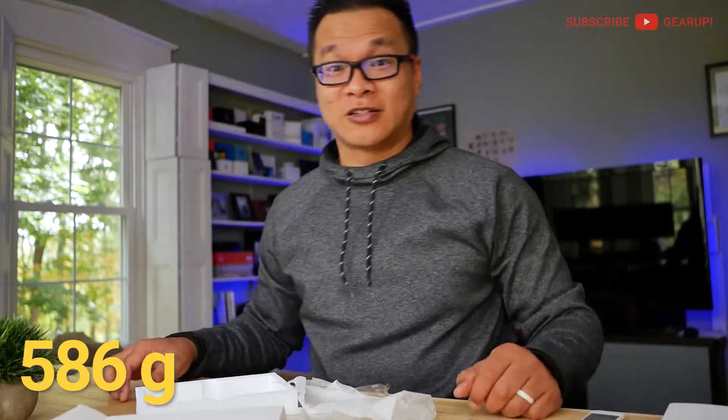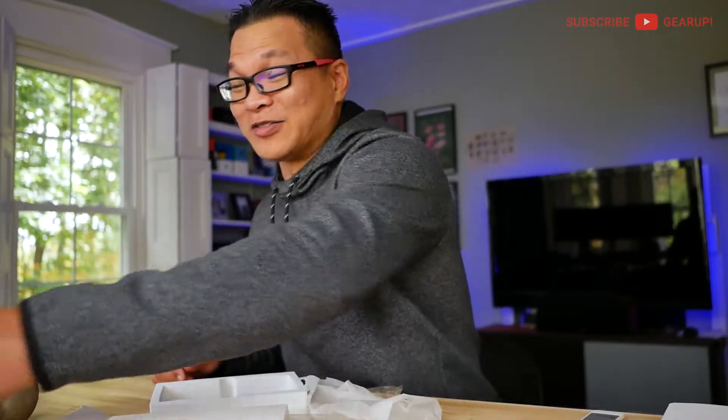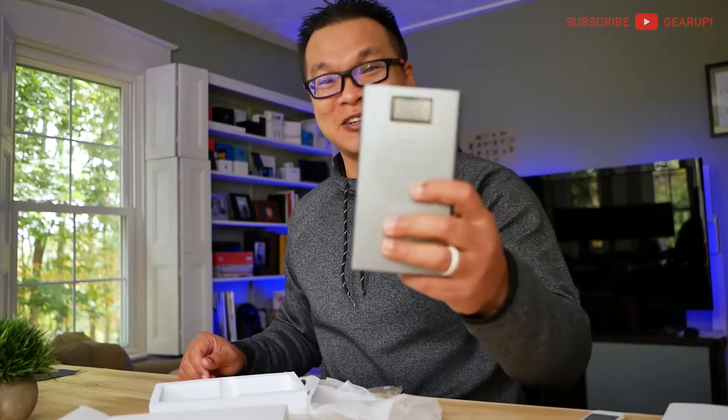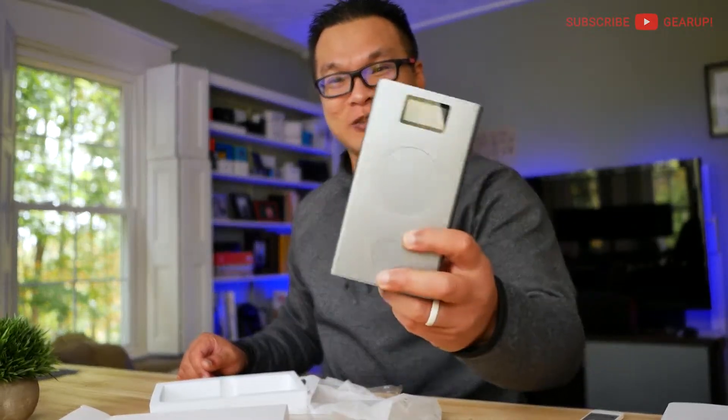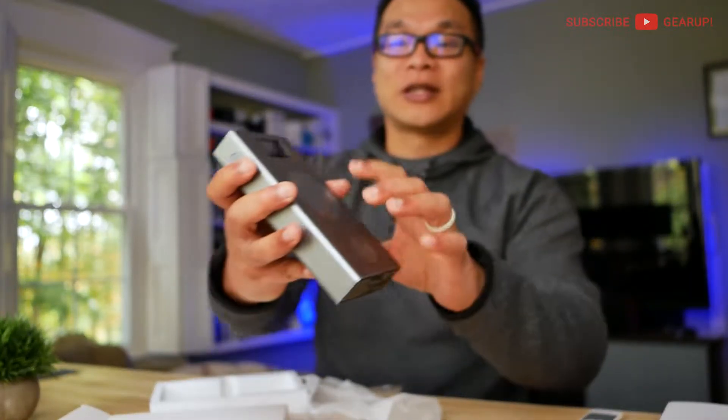I'm kind of curious how heavy this thing is. 586 grams — oh my goodness. Let's put that in ounces: 1.5 pounds. That's heavy. You can throw this at somebody and seriously hurt them. Just don't drop it on your foot or you're going to be going to the ER. This thing is solid, I'll tell you what. Really nice.